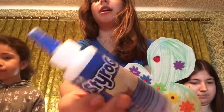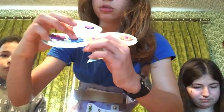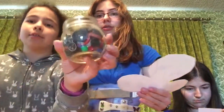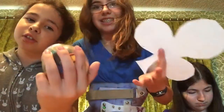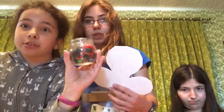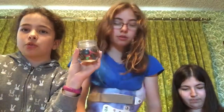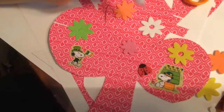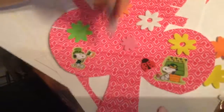I used styrofoam glue, which was good because it really held these little pink thingies on. I don't think regular glue would have done it as well — you kind of push them on, it makes it a little bit better. Anna's going pretty good here. I got glitter around the perimeter edge of the clover.